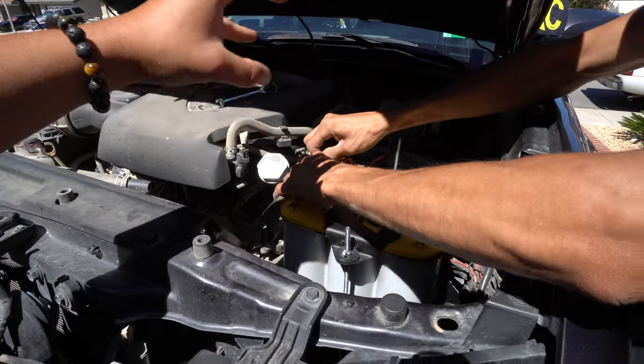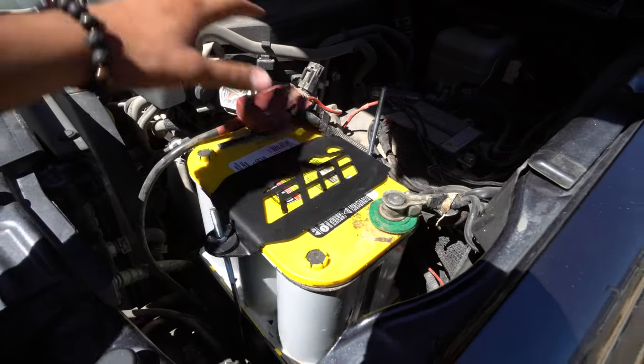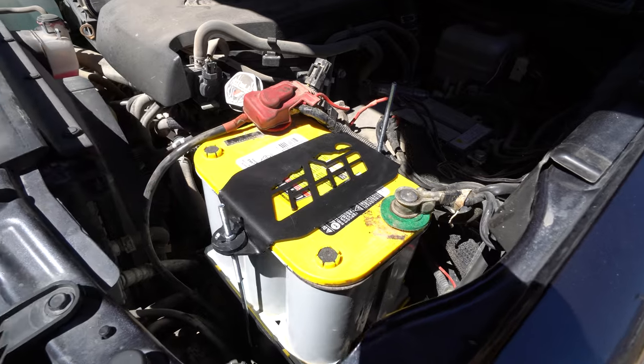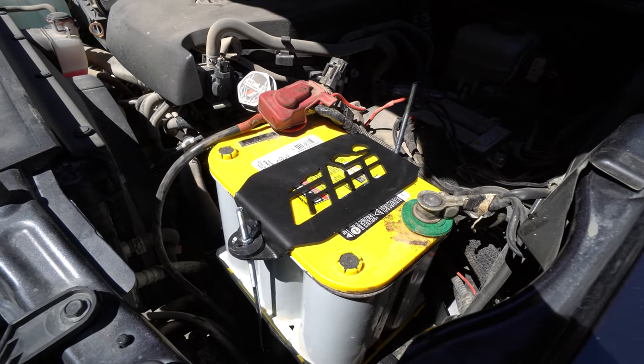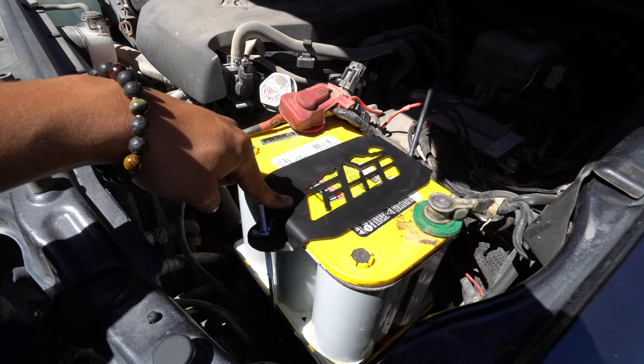Exactly the way you took off the terminals, go ahead and reconnect them and you should be good to go. Now it's installed. If you guys want to pick up a CBI off-road battery tray, make sure to check out the description box below — the link is there.